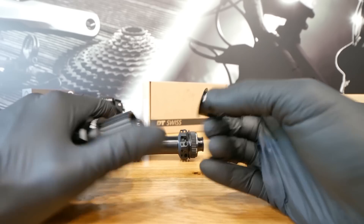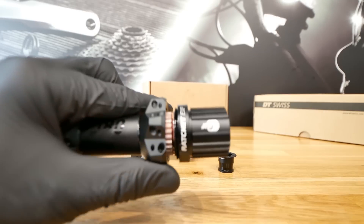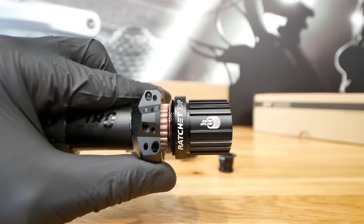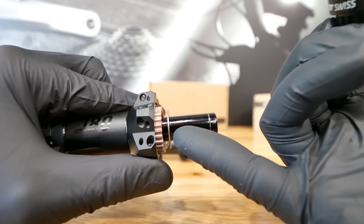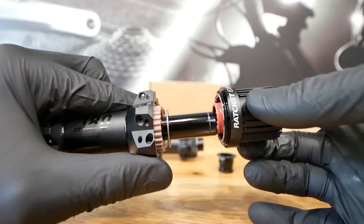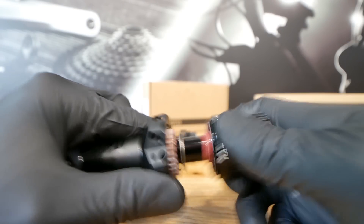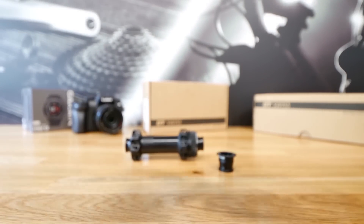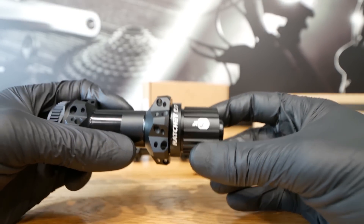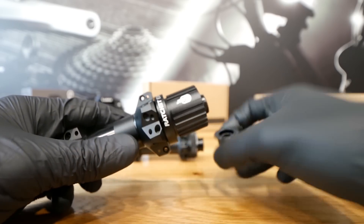When we take this apart — so easy. We have the Ratchet EXP, which has 36 engagement points, and now only one spring that makes the ratchet teeth work together. I don't need more than 36 on any terrain — this works beautifully. Less parts, easy maintenance, and high durability. I love this system.